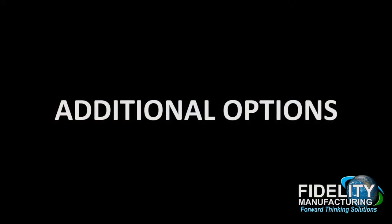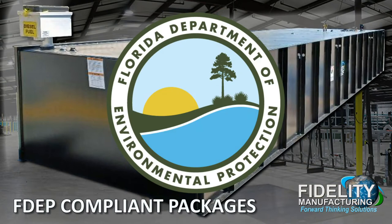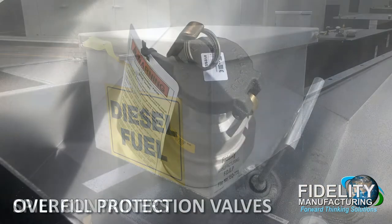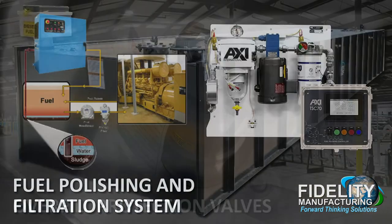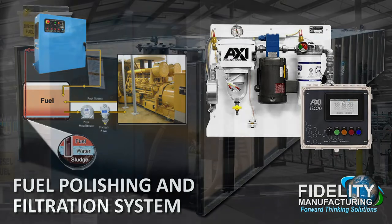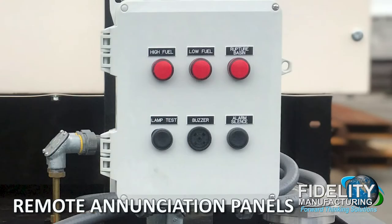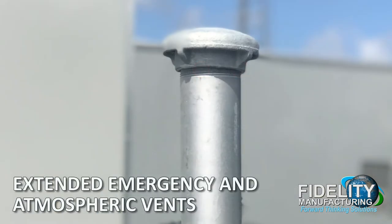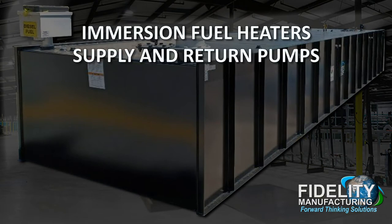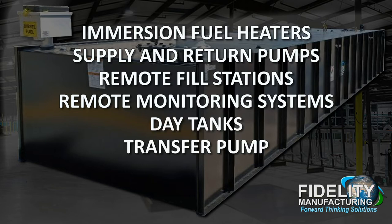Additional options include: 304 or 316 stainless steel, Florida Department of Environmental Protection compliant packages, stub-up designs, spill containers, overfill protection valves, fuel polishing and filtration systems — which can be installed inside the enclosure if there is enough space, or outside the enclosure mounted directly on the fuel tank. The fuel filtration system enclosure can be made of carbon steel or stainless steel. Remote enunciation panels, extended emergency and atmospheric vents, optional colors, immersion fuel heaters, supply and return pumps, remote fill stations, remote monitoring systems, day tank, transfer pump, and control systems.